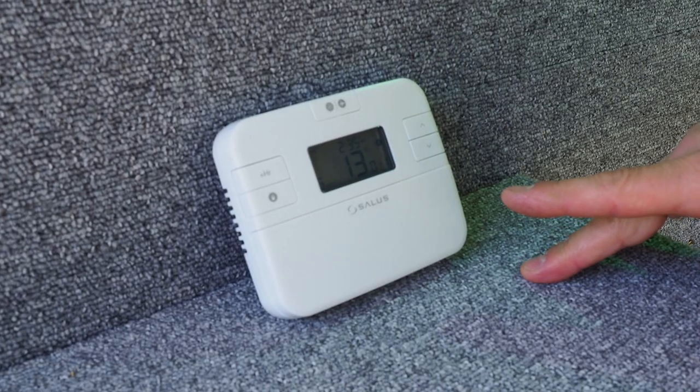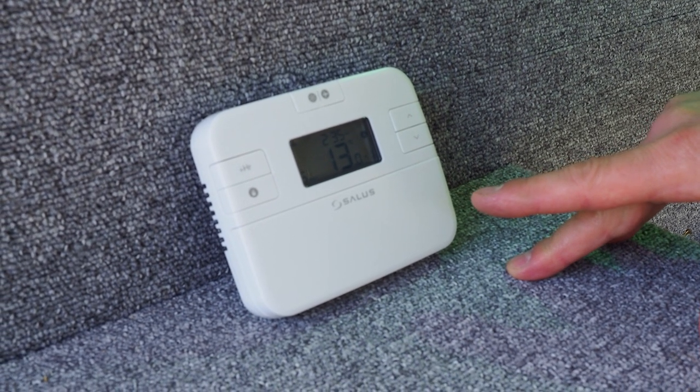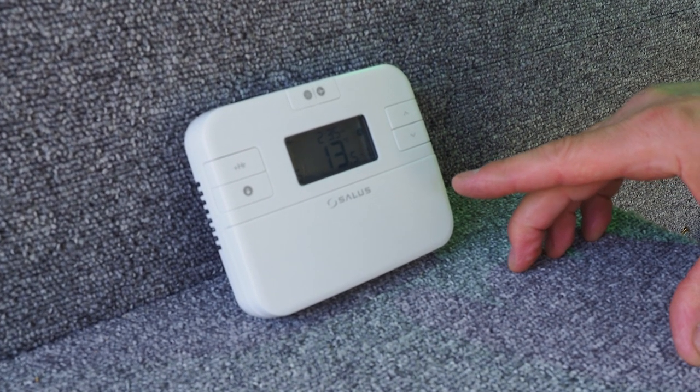Once installed, the system is controlled with a simple room thermostat, much as you'd have with a normal boiler. This is a fully programmable room thermostat that gives you the same level of control over your heating as you would experience with a normal boiler.